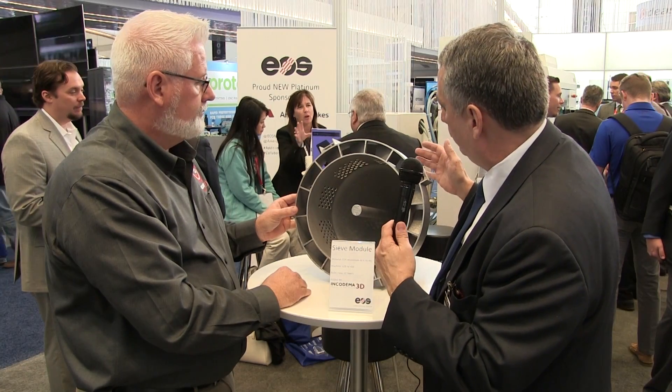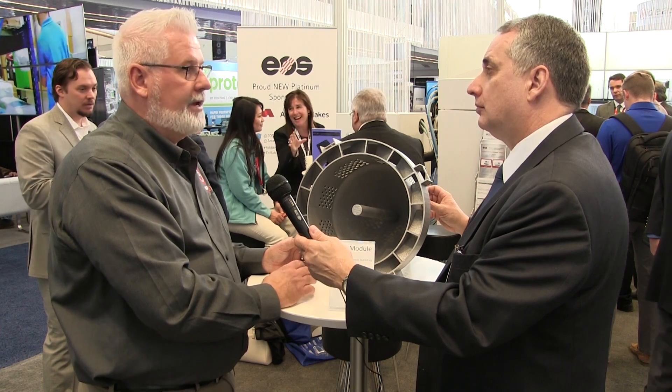This part is aluminum, but what sorts of materials do you typically work with at Encodema? We work with Inconel, stainless steel, titanium, cobalt chrome, Hastelloy, and many many different materials.